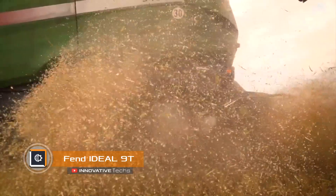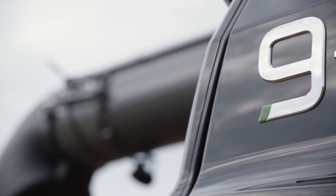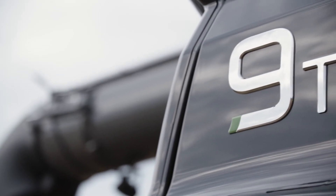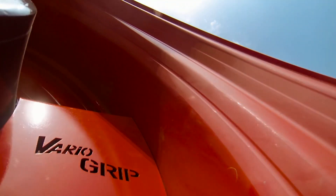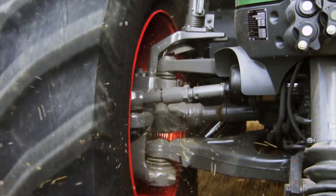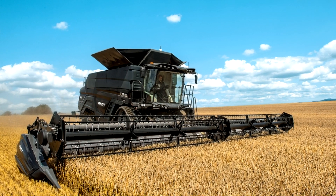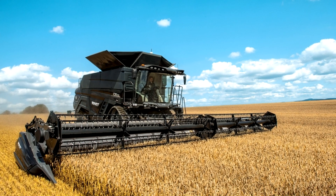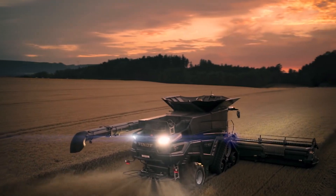Fendideal 9T is a harvester developed on a fundamentally new basis. In the process of its creation, the AGCO concern relied on the results of international cooperation of research centers. Therefore, each machine has a well thought-out design. The technology is equipped with a unique threshing and separation system that carefully separates all grains without affecting the quality of the straw. A unique rotor with an unprecedented length of 190 inches and a diameter of 24 inches plays an important role in this process.